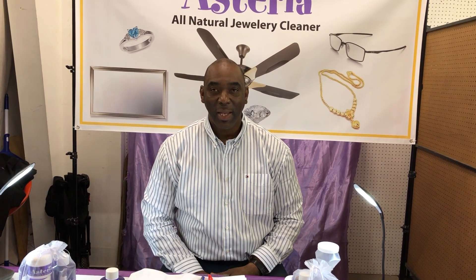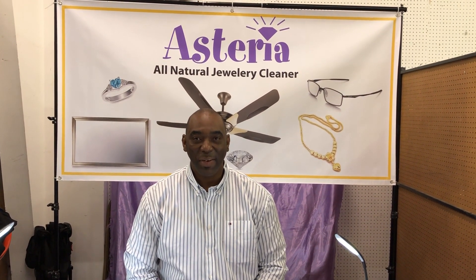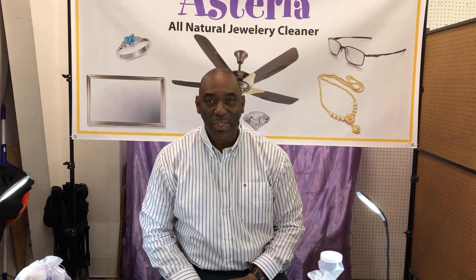My name is Albert Davis and I am an authorized dealer of a very awesome product that will make your jewelry shine, refinish your jewelry, and restore it.